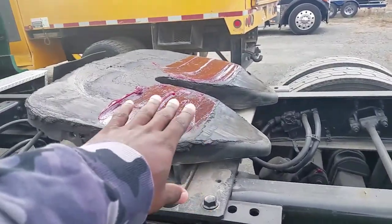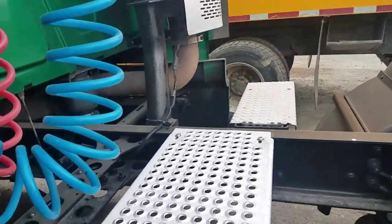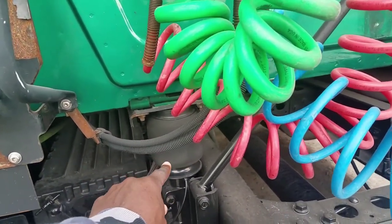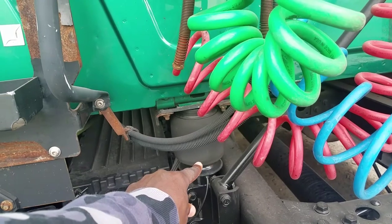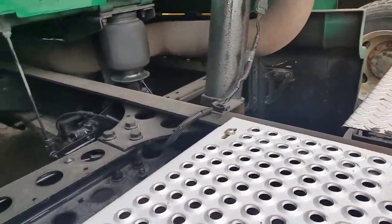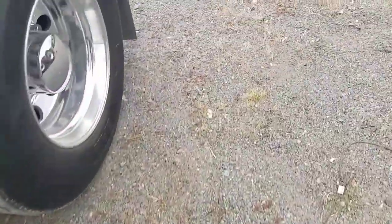I got the grease done on the fifth wheel too. Another thing I'm going to get replaced — you see these cab airbags? Inside each bag is a shock, and the shock on this side has gone bad. If you guys do some research and you've got your own tractor, there's a retrofit called ProCap ride suspension — that's what I'm about to put on my tractor.